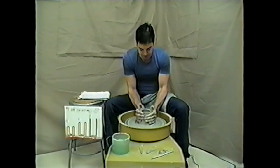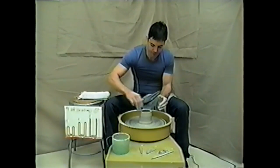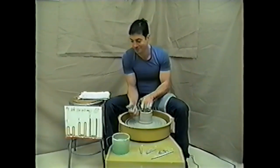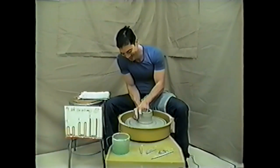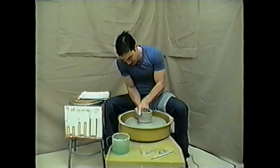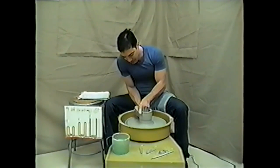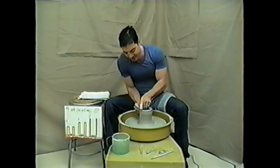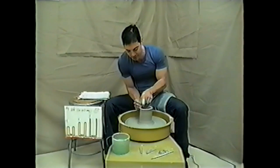Wet hands, lubricate the pot. Step four, part B. Now breathing is very important at this stage. I generally like to exhale when I lift, so no sense in holding your breath.